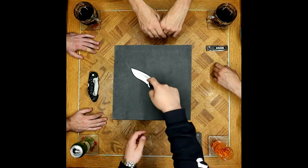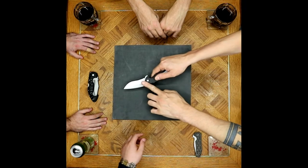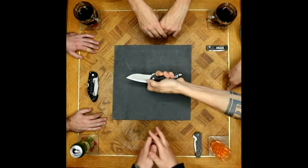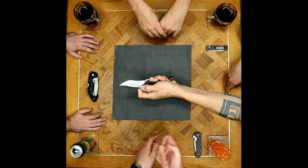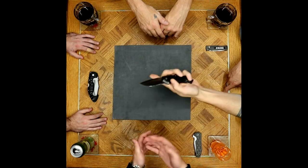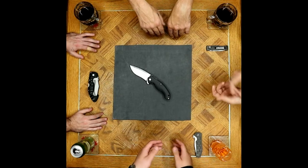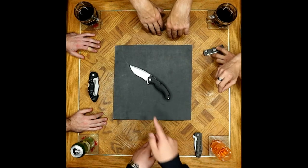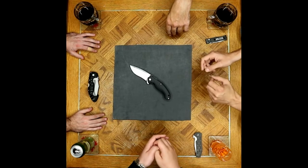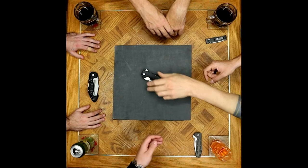It looks like they planned to have thumb studs or stop pins — there's a nice Hinderer-style cleft there. Some knives have a triangular bite for pinch grip. Instead of thumb studs or a stop pin, they may be employing a choke-up pinch grip. Not particularly comfortable, but wouldn't be surprised if early designs had stop pins doubling as thumb studs.